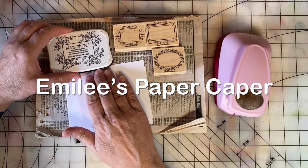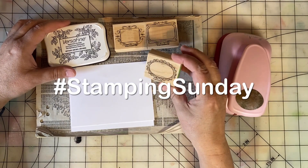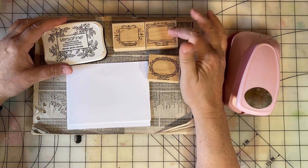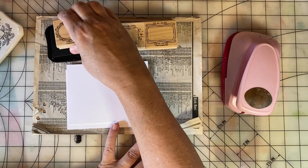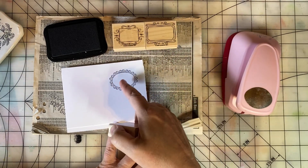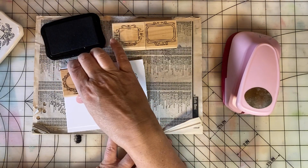Hi, I'm Emily with Emily's Paper Caper, and today is Stampin' Sunday. Last week I shared some thrifted stamps that I got, and this week I'm going to stamp some labels for scrapbook pages. I think these will make lovely little journal spots to say like a time or a place type of stamp.